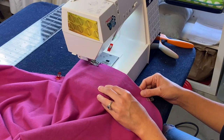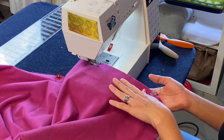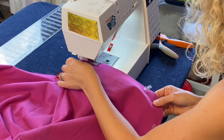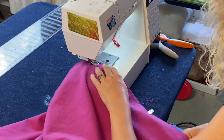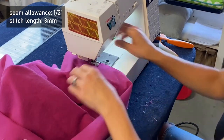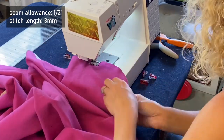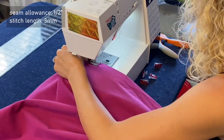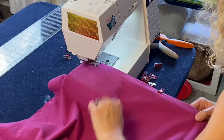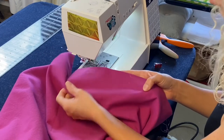I have my pieces right sides together and because I feel that the cotton layer may stretch a little bit more, I'm going to have it on the bottom side while I'm stitching. We have left our hole to flip it.